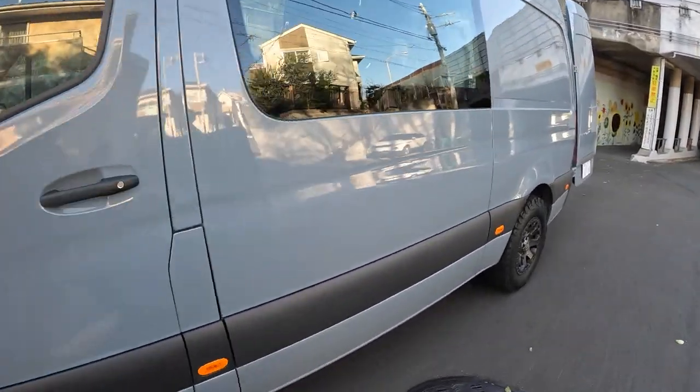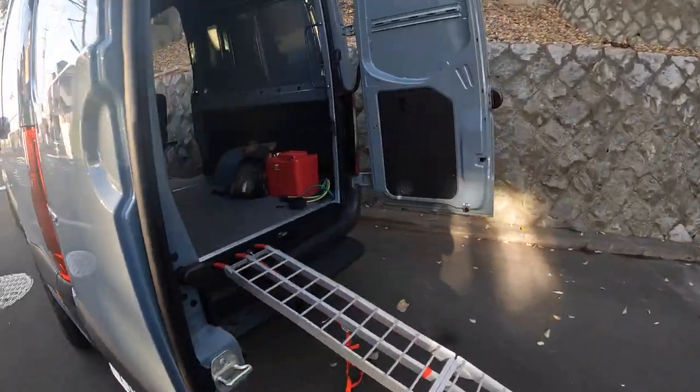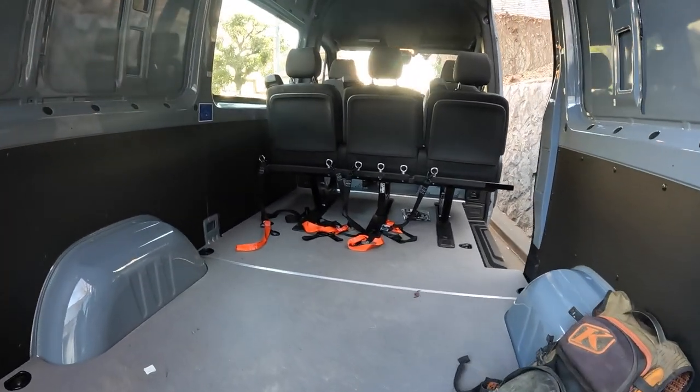This is my 2021 Sprinter which I recently purchased to carry motorcycles. This video is going to show you the tie-down system I made to transport motorcycles.